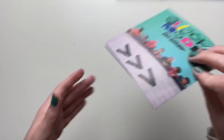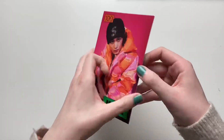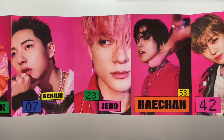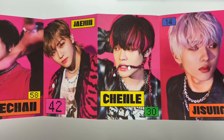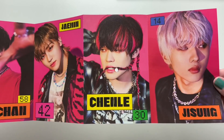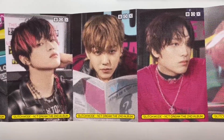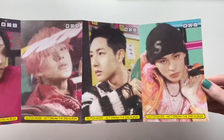They look so cute. We have the SM ad once again. I forgot about this little accordion postcards. I love the pink background — Jeno looks so good. They all look really good. Chenle — is he biting his hair? Are those hair extensions? We'll just let him do him. This one has gritty photos. Very pretty.